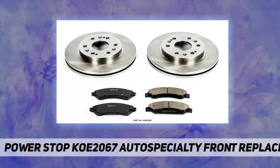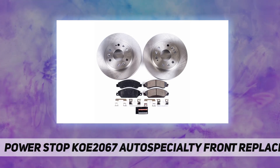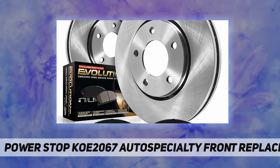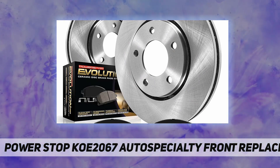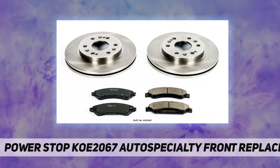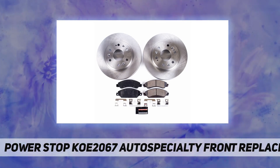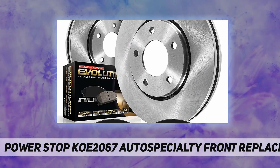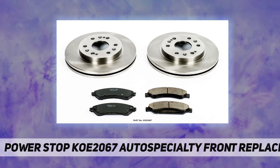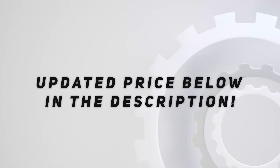Dual layer high temp rubberized shims insulate noise for virtually silent braking. Fitment includes: Cadillac Escalade 2007-2008, Escalade ESV 2007-2008, Escalade EXT 2007-2008; Chevrolet Avalanche 2007-2008, Silverado 1500 2005-2006, Silverado 1500 Classic 2007, Suburban 1500 2007; GMC Sierra 1500 2005-2006, Sierra 1500 Classic 2007, Yukon 2007, Yukon XL 1500 2007.